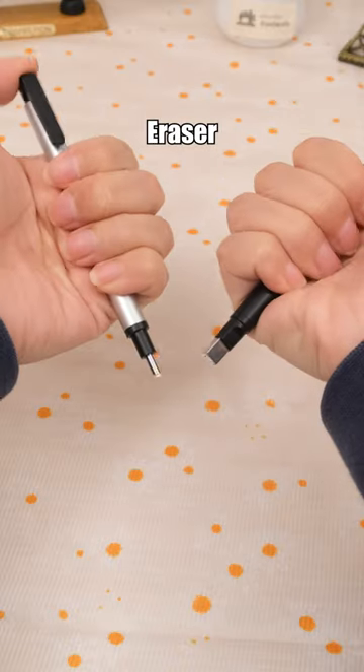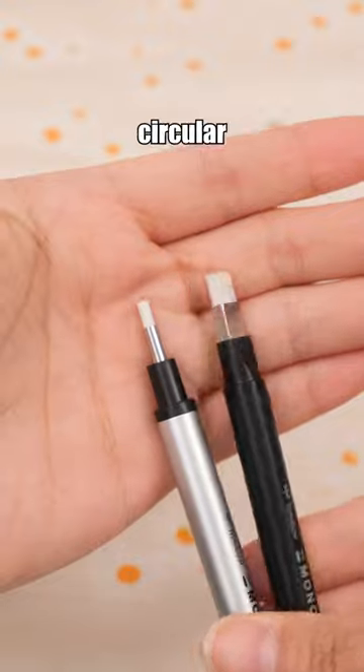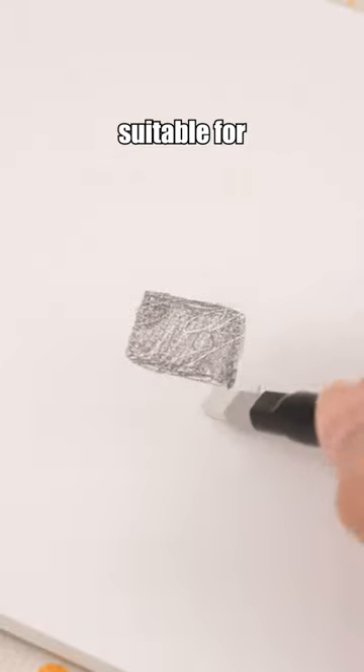The Tombow Mono Zero Eraser comes in two different shapes, circular and square, making it suitable for precise erasing.